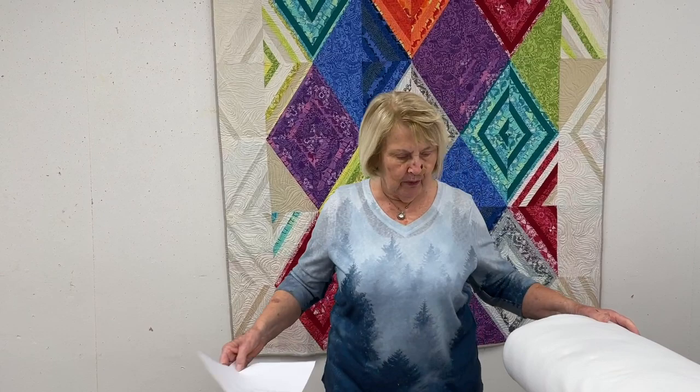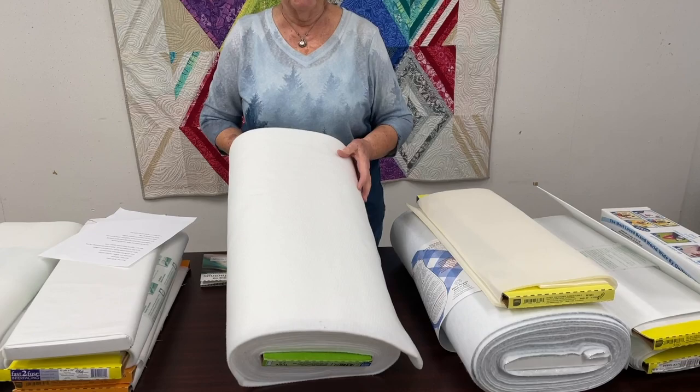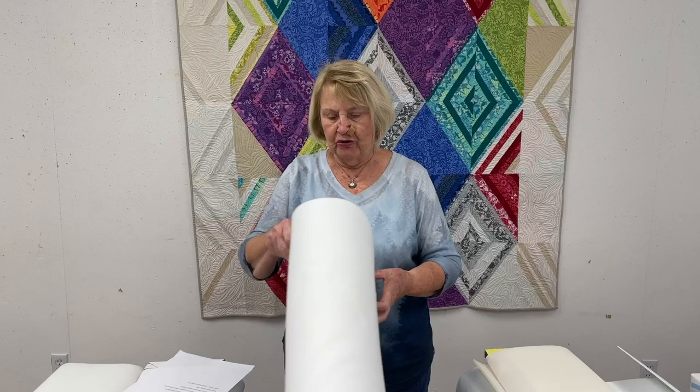Now we get to the big ones. We keep some of these products with our interfacings because they're all on bolts and it's an easier way to market them in stores. This is called Thermolam and it's been around for at least 40 years — I used this when I first started making ski jackets back in the 70s. It's like a tight man-made polyester batting and a lot of people like it for placemats and things like that. It's flexible, so even though it's firm, it's still flexible with fabric on either side.